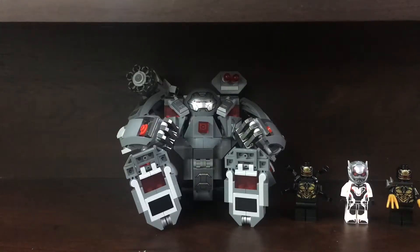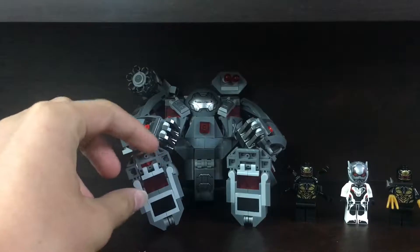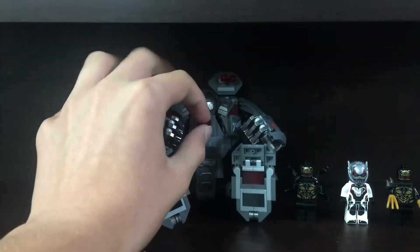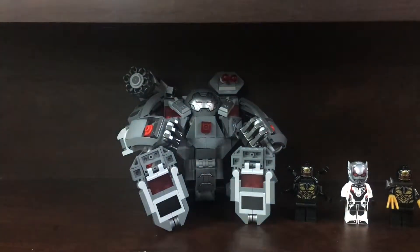Hey, what's going on guys? Collector here, and today I do not have another review for you. This will probably be tomorrow's video as a review of this. My friend got it for me for my birthday, so thank you to the Brick Collector for this. Usually in my videos, when I get a new set, I have that in the background. I figured I'd do a little showcase of some new polybags I've gotten, though I haven't gotten that many because I've been trying to save my money recently.